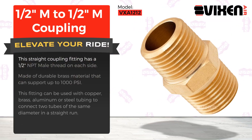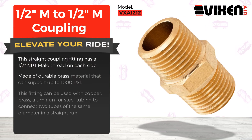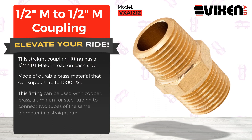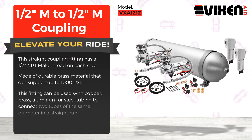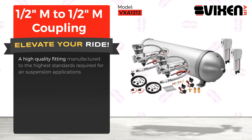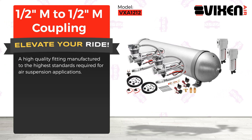This straight coupling fitting has a half an inch NPT male thread on each side, made of durable brass material that can support up to 1000 PSI. This fitting can be used with copper, brass, aluminum, or steel tubing to connect two tubes of the same diameter in a straight run. A high quality fitting manufactured to the highest standards required for air suspension applications.